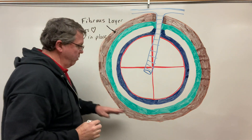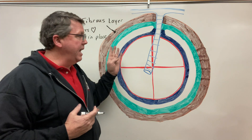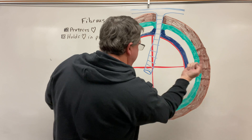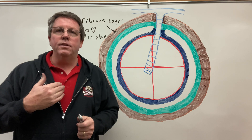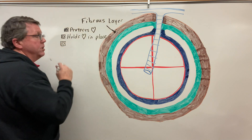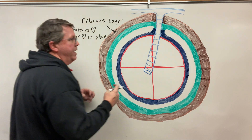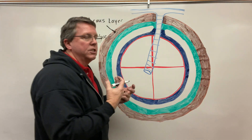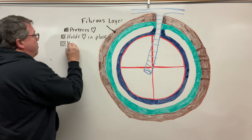The way it holds the heart in place is that this fibrous layer actually attaches onto your diaphragm. Remember we are looking at a three-dimensional object in two dimensions, so imagine this comes all the way out and then goes all the way behind the whiteboard — where it comes out it's going to attach onto the back of the sternum. Also, because fibrous tissue is very inflexible and tough, as the heart fills up with blood it will come up against this fibrous layer, which stops it from overfilling with blood.